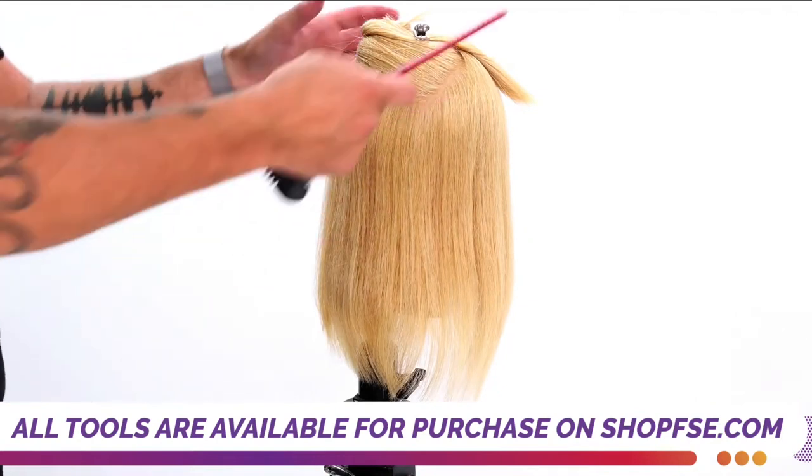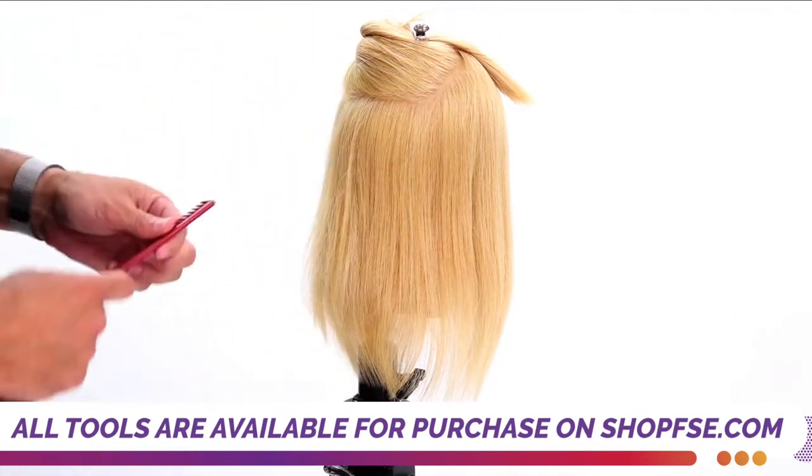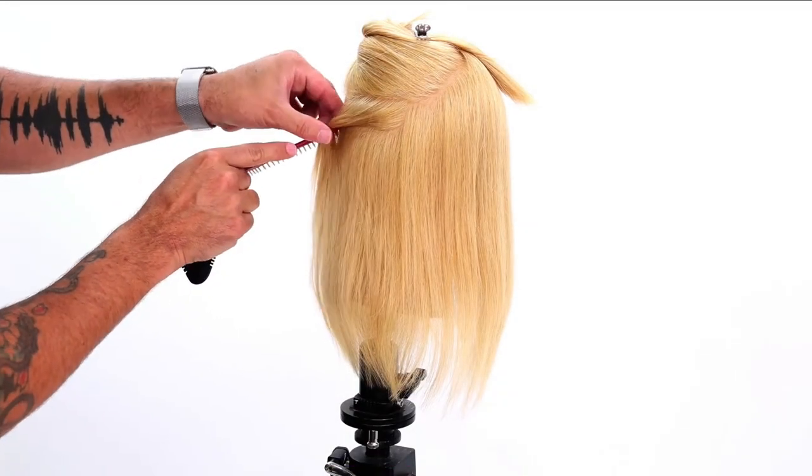The reason I want the crown of the head out is because these are the layers that are going to blanket over. This is the bulk that I'm seeing in the haircut. So what I can do here is come in and take a horizontal section.